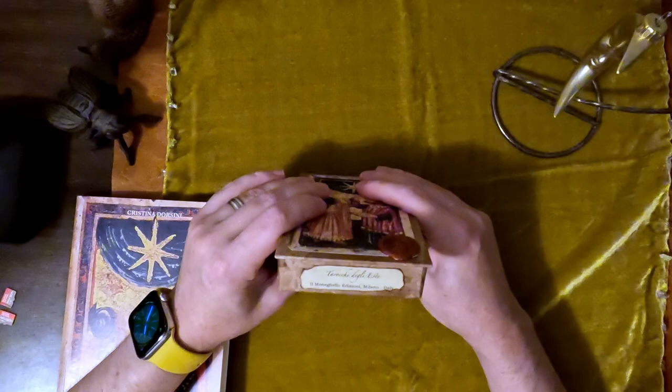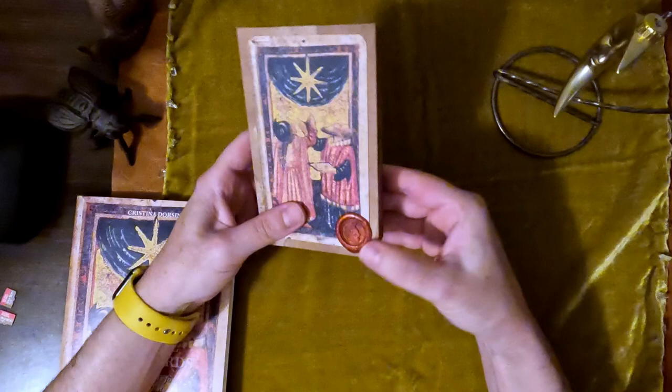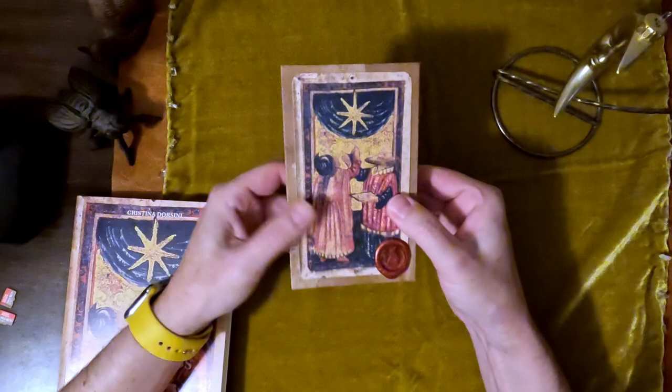I love that burn sfumato feature. And the stamp — the wax stamp is a bit updated now. It's metallic and not as brittle; it's more plastic-y. So those are some of the newer things.